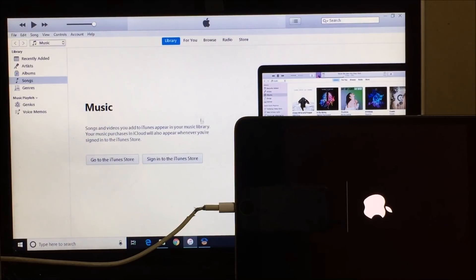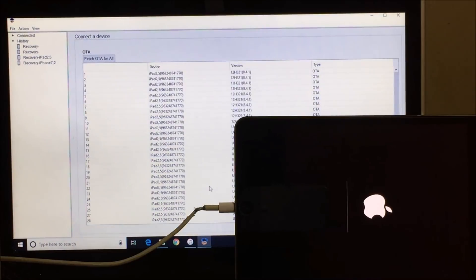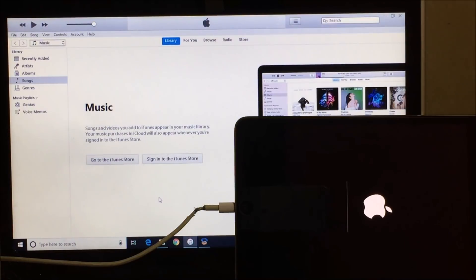Do not unplug your device. This is the phase where the 2018.exe application is working in the background — do not close it. If you have closed the application, just repeat the whole process.